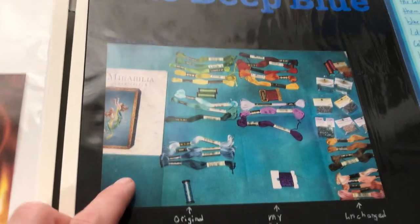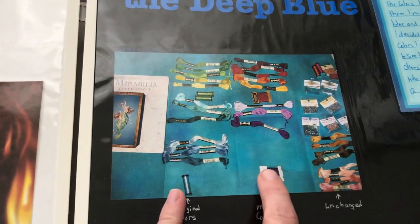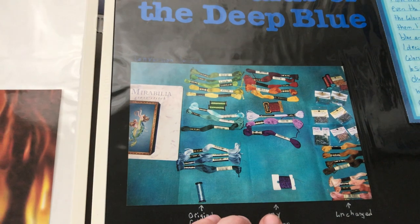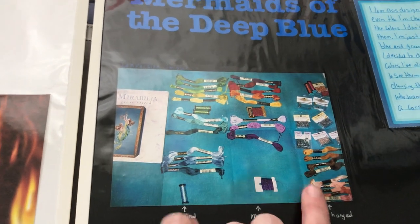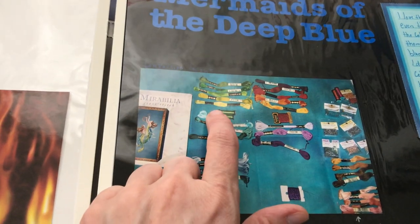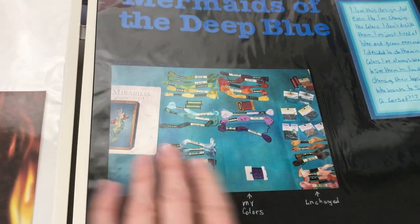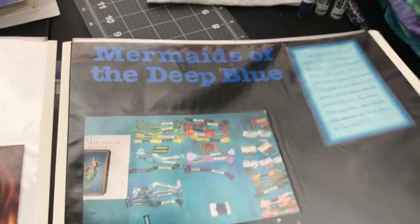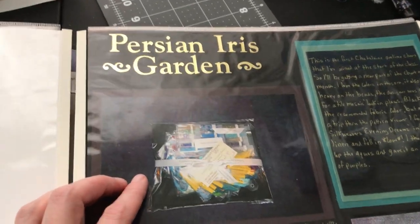Mermaids of the Deep Blue — this was an attempted conversion that went wrong. The colors look really nice laid out with the fabric, but once I started stitching, the colors started throwing me off. I got the first mermaid's tail mostly done but I'm not sure I'll keep going since the conversion didn't work out. I'll do those girls someday. One thing about Mirabilia: she loves that weird chartreuse green and I absolutely hate it. Also, this is my Deep Blue Sea fabric — keep that in mind because it's coming up.